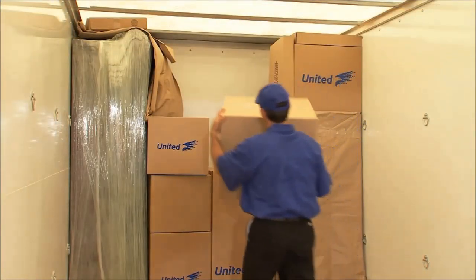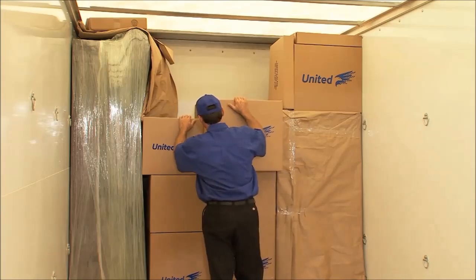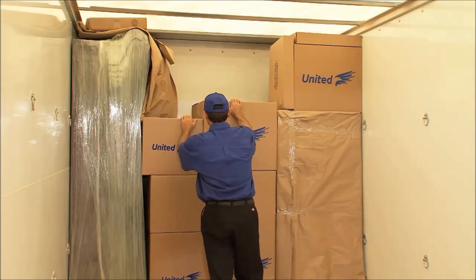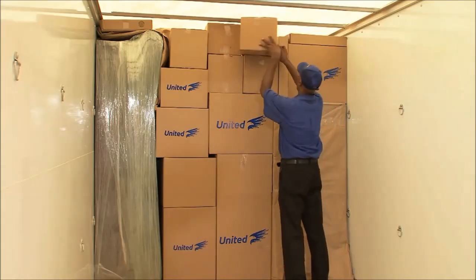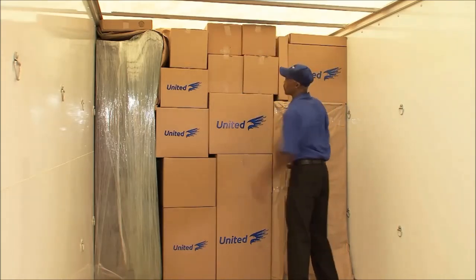Fill open spaces with cartons or other items to provide stability. The lightest items should go on top. Always pack items from floor to ceiling, and pack items tightly to prevent shifting during transit.